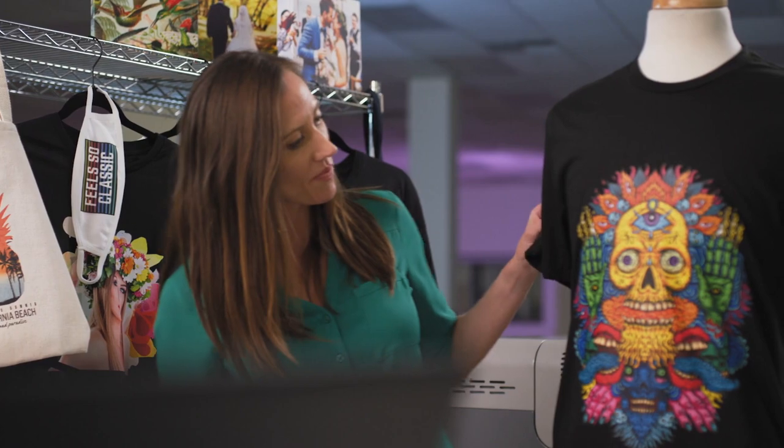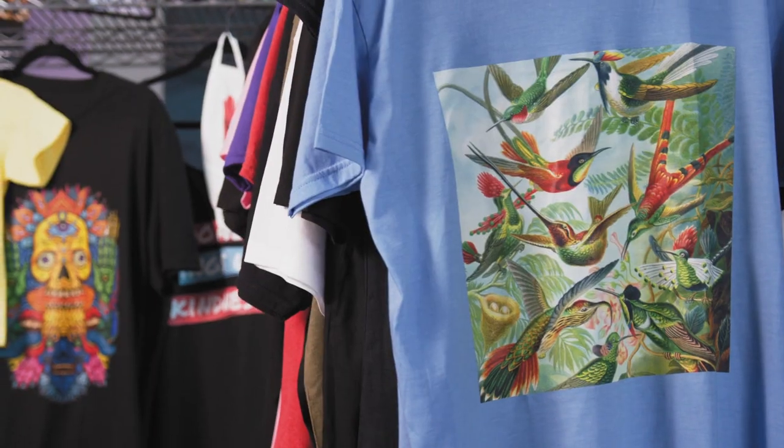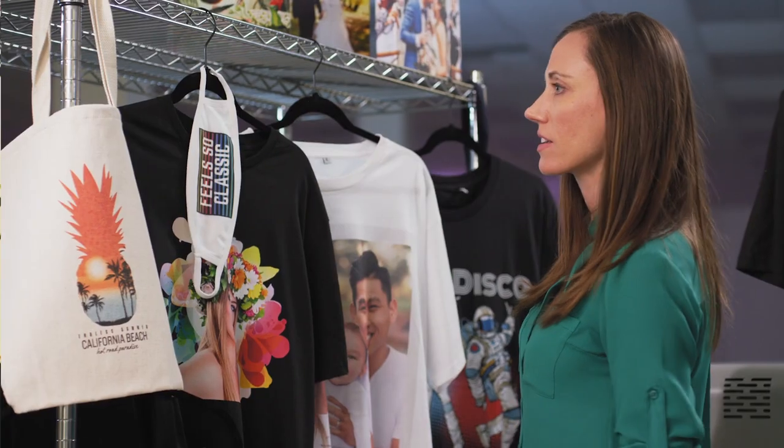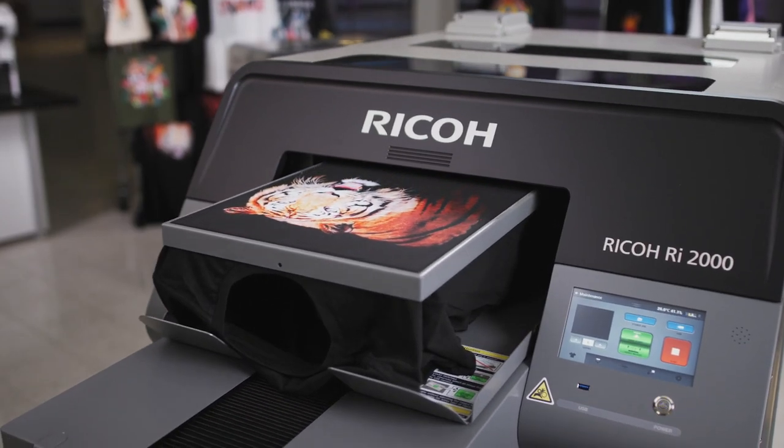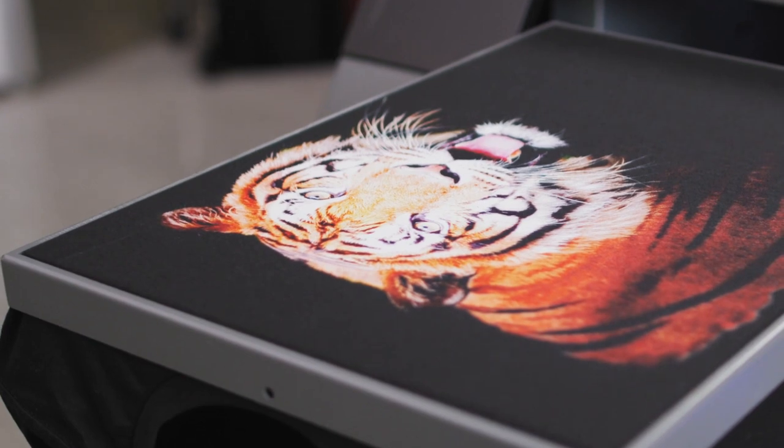Go ahead and print virtually any digital image on t-shirts, face masks, hoodies, tote bags, socks, canvas, wood, glass, and more. Your only limit is your imagination.